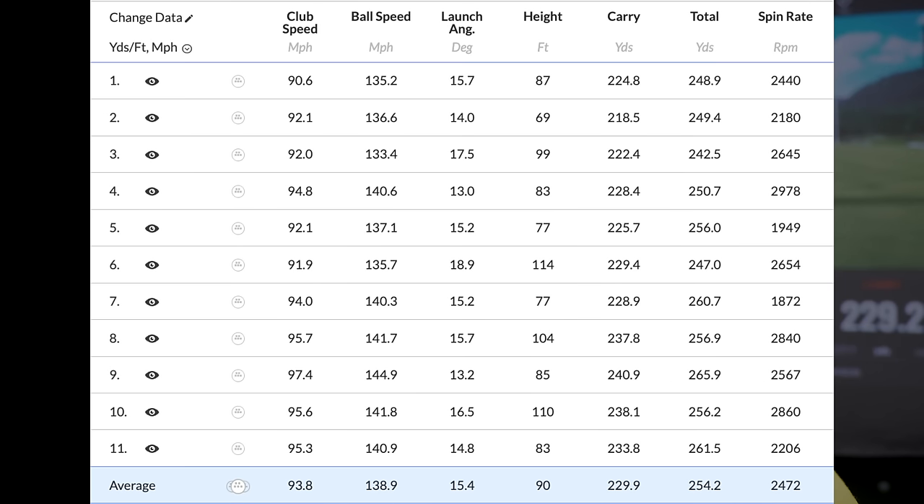We're topping 240 — almost 241 — but that's not the big deal. The big deal is it's 241 yards carry with a spin of 2,567 and a launch of 13.2 degrees. That's what makes it so interesting. The suggested total distance that Trackman's maths works out is a 265-yard drive. The spin and everything combined is working incredibly well.